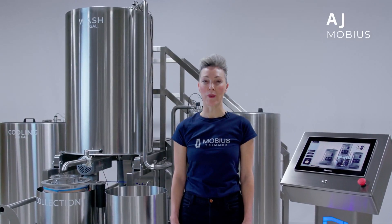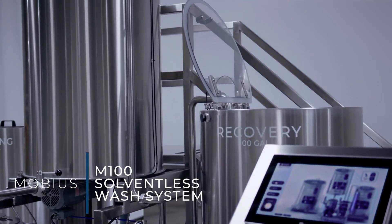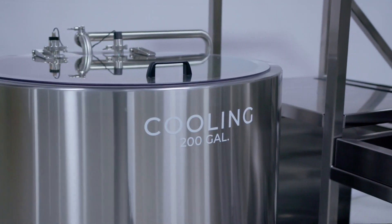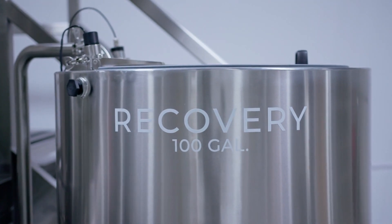Hey everyone, this is AJ from Mobius and today we're going to be taking a look at the Mobius M100 solventless wash system. The M100 is a truly commercial scale system that includes a 200 gallon cooling vessel, a 100 gallon wash vessel, and a 100 gallon recovery and recirculation vessel.